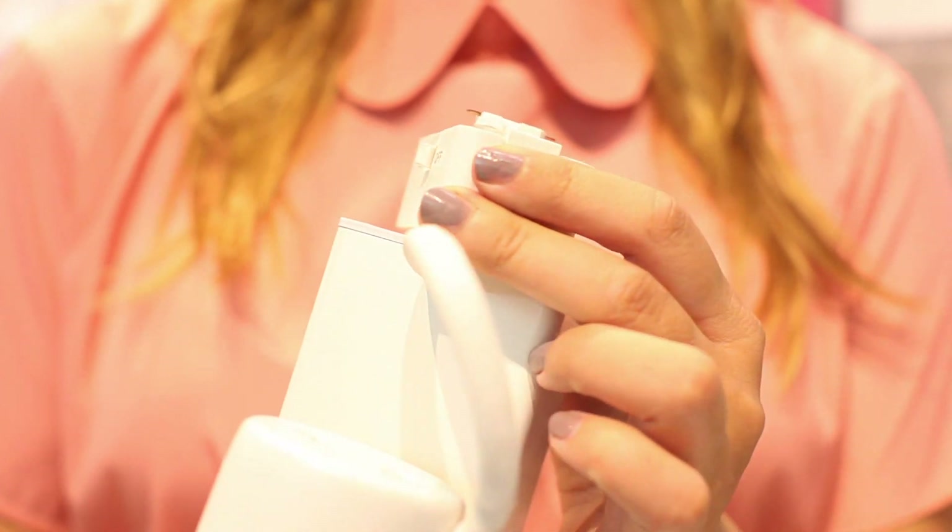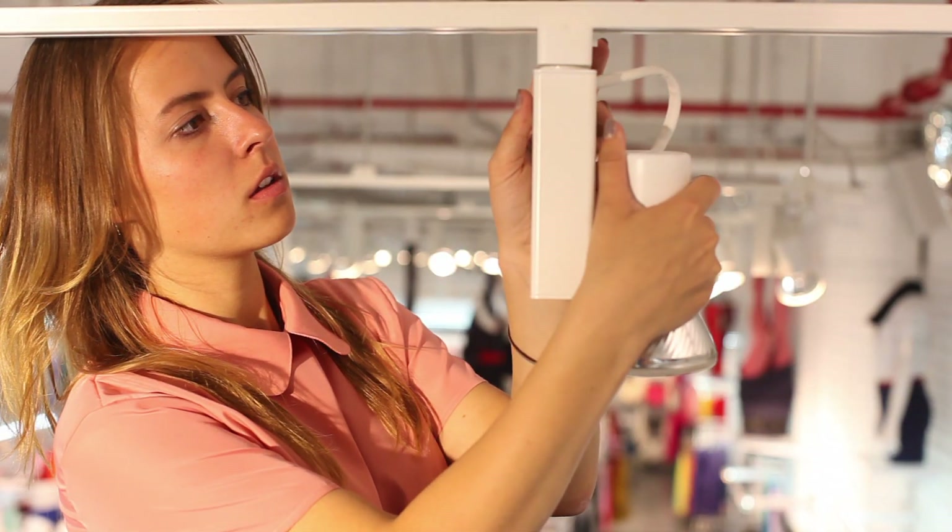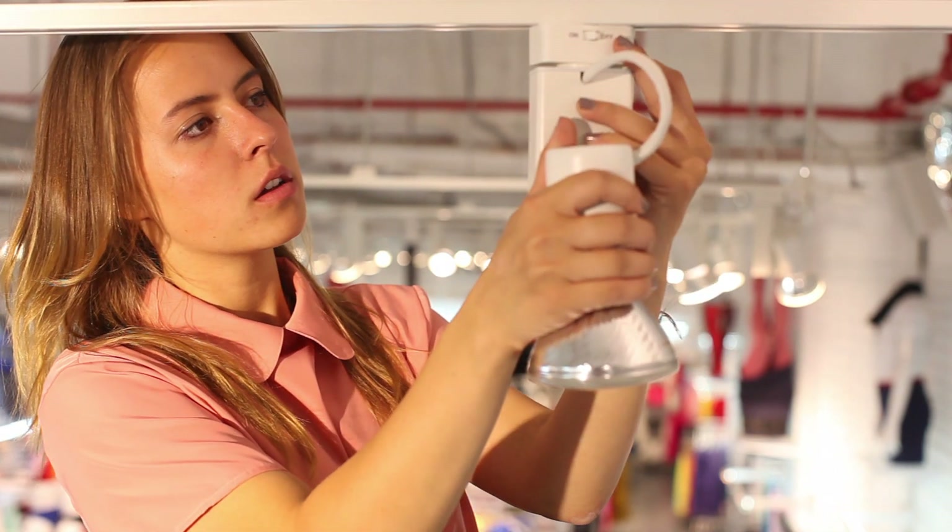Placing them on the track is also a simple process. Pull down on the tab and turn the fixture in the direction of least resistance, 90 degrees, until the tab snaps into place.